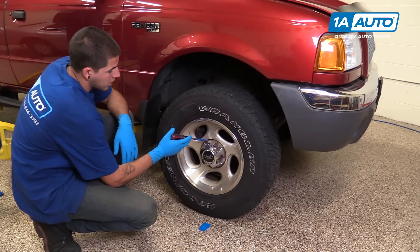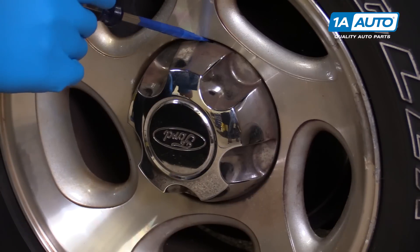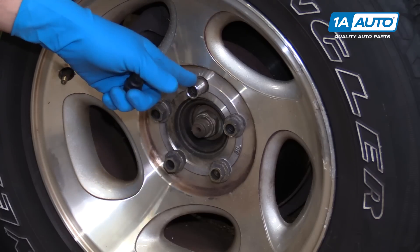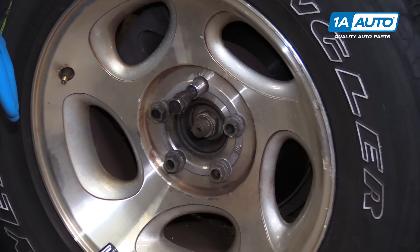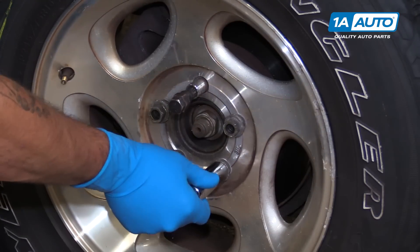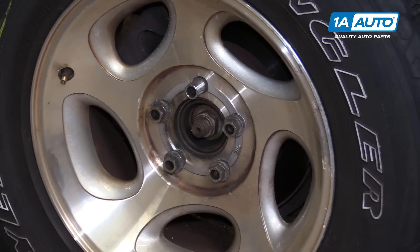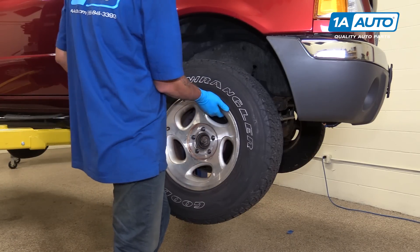Using a taped flat blade screwdriver, locate the relief cuts in the hubcap, stick the screwdriver in, and pry out to release it from the wheel. This particular truck has a wheel lock on it, so we'll need the wheel lock key to remove it. Otherwise, the rest of the nuts come off with a 19-millimeter socket and breaker bar. Simply crack them loose for now, then raise and support your vehicle and remove the lug nuts the rest of the way.